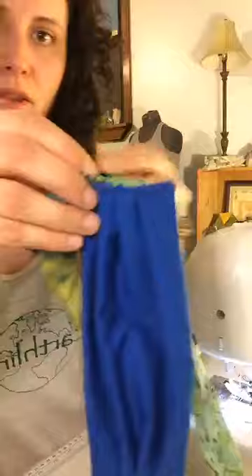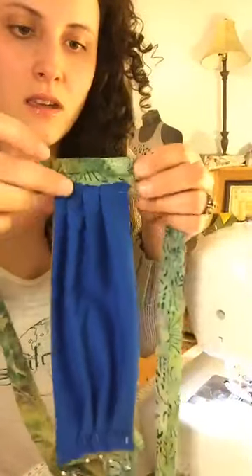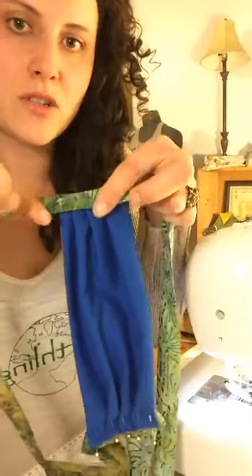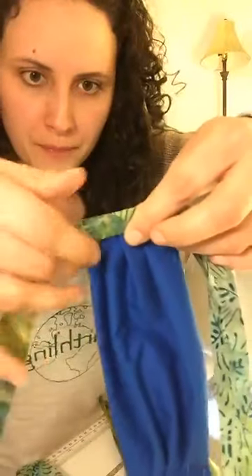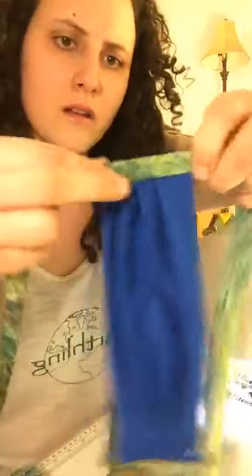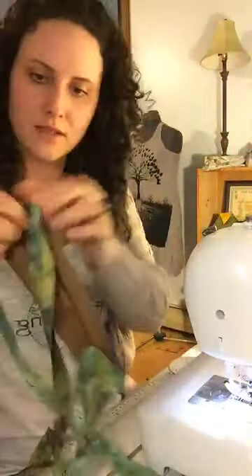I'm going to flip it over. You can see it sewed my pleats nicely, and then after folding, you match up your bias tape. I'm going to match it up and pin it, and it's going to look like that when it's done — when you sew down the ties.